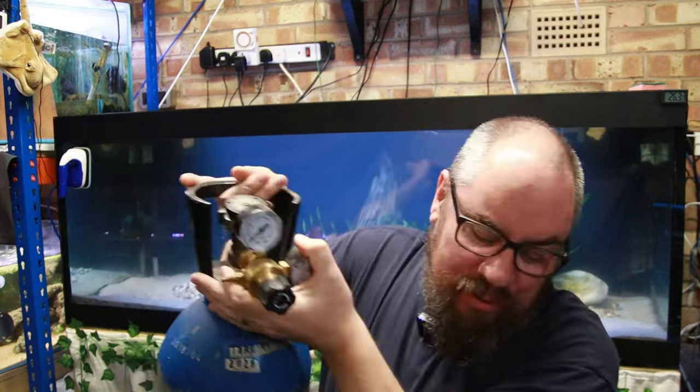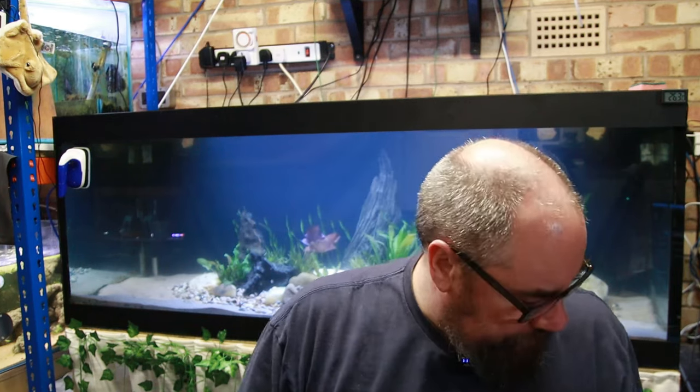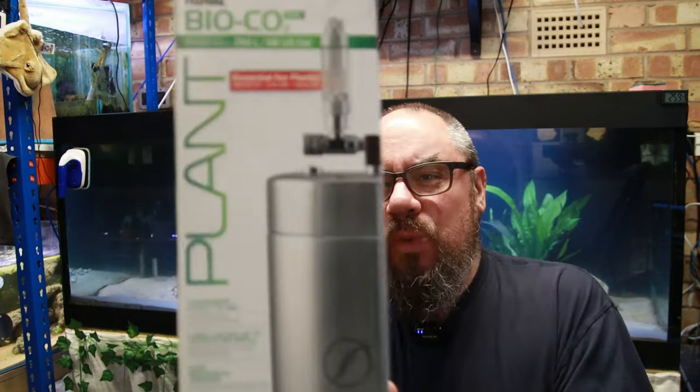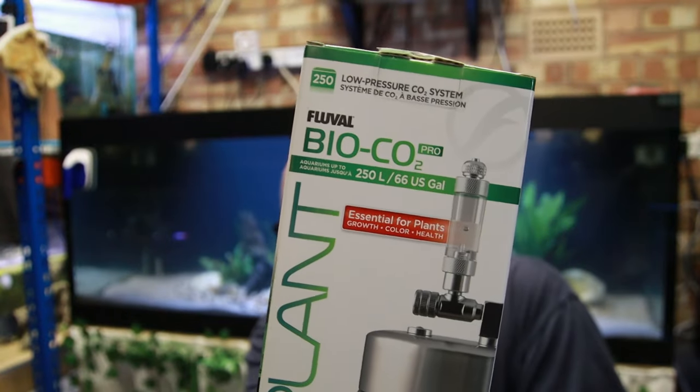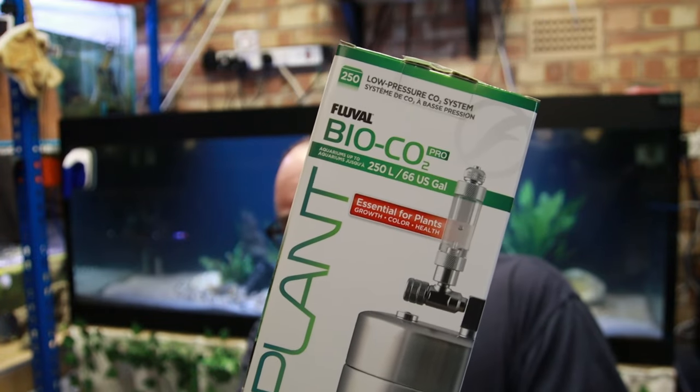So what alternatives have we got? There are DIY versions you'll have seen where you get plastic bottles full of yeast and things like that and they sit alongside the tank. If you want something in between, this is where the sponsored part of the video comes in — I've been sent this. This is the bio CO2 kit from Fluval.